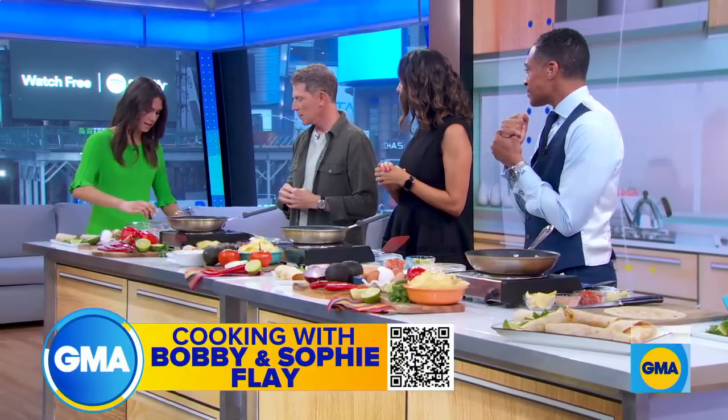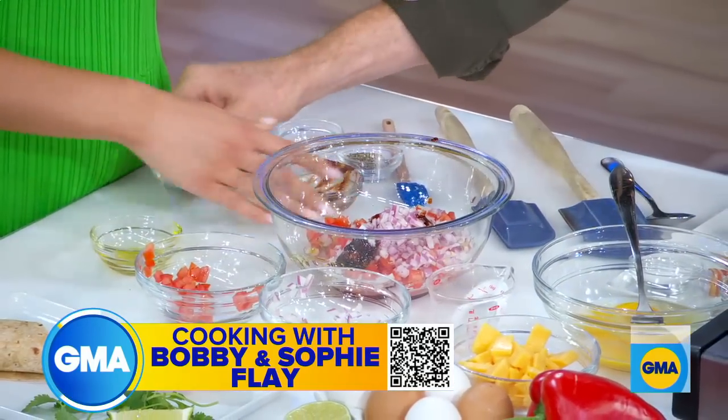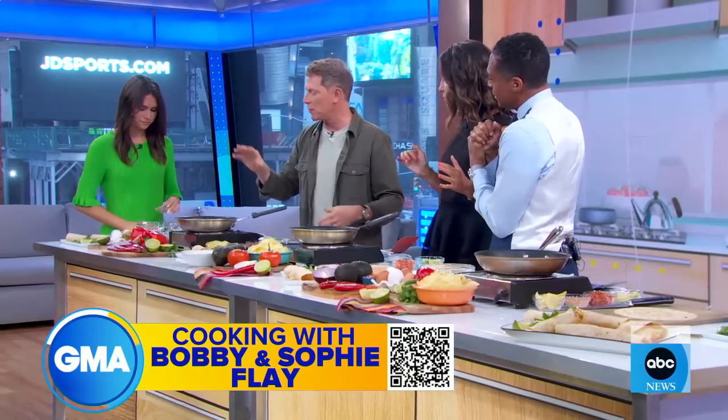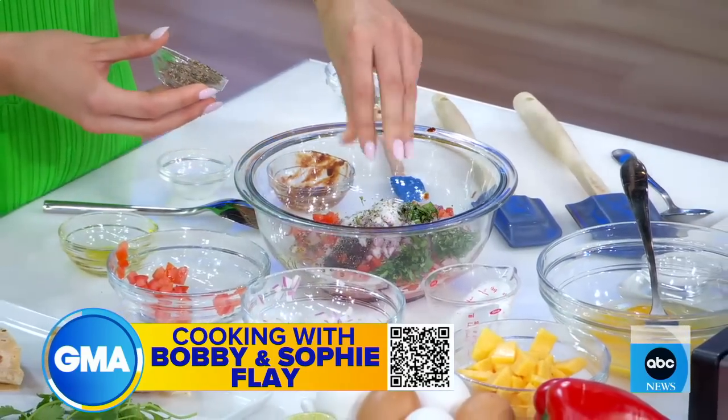Good flavor. Some chipotle — smoked jalapeño — throw it right in. And then some cilantro, got to have cilantro. And then salt and pepper. Now, this is fresh salsa. You can use this for chips, et cetera, whatever you want. You can always buy a good quality salsa if you want to cheat it.